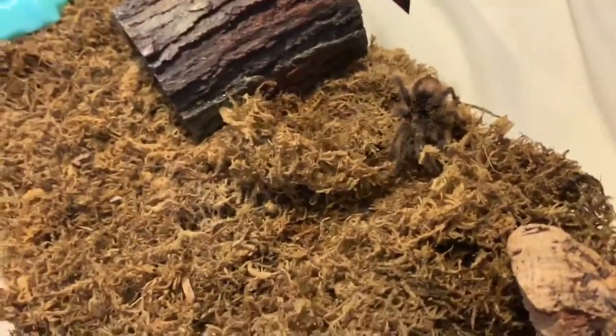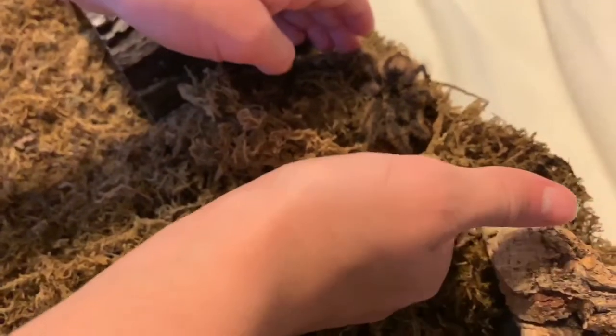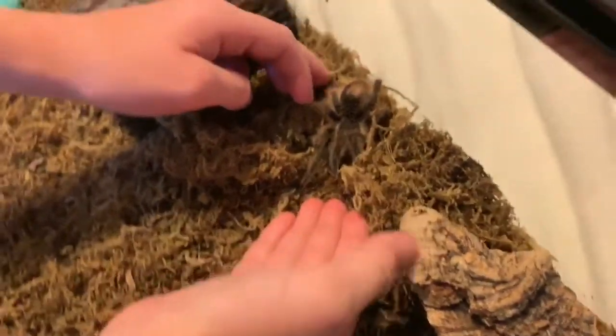Once again, we are using our Brachypelma albopelosum, or the curly hair tarantula. This is by far a really good species for beginners if you're looking to get one.